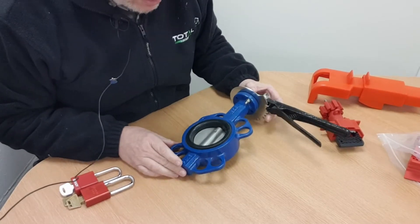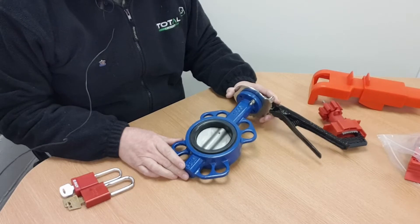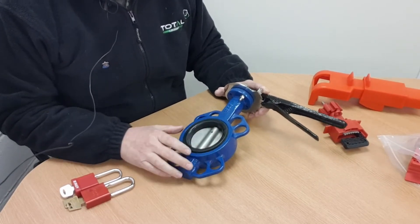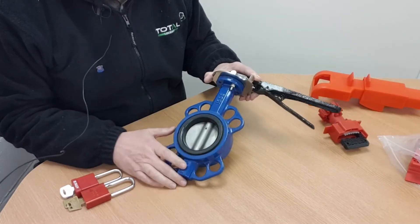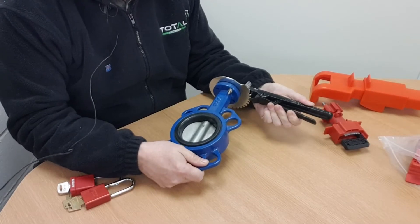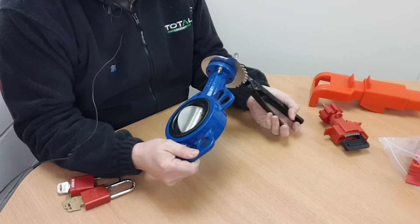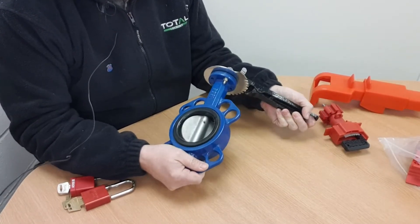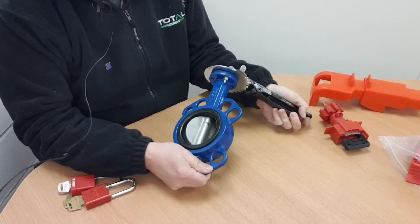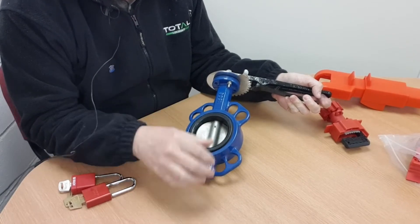I've got an example here — I think this is a three-inch butterfly valve. It derives its name from the shape of the vane inside the bore of the valve, and it's designed to allow you to throttle the flow of liquid or gas. You can see as I'm turning the lever you progressively increase or decrease the rate of flow through the bore of the valve.